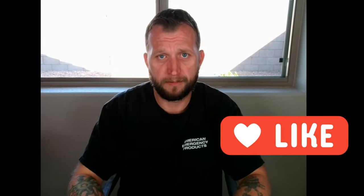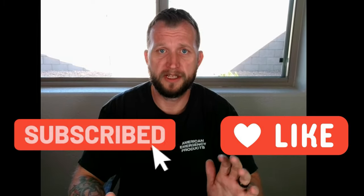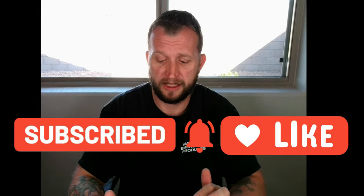All right guys, if you like this video make sure that you hit the like button. Subscribe to the channel so that you can see when we get some more updates and more videos on some new cool tech gadgets. Until then we will see you next time. Later guys.